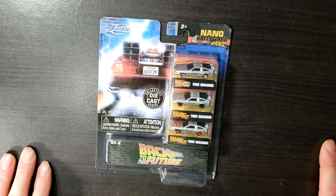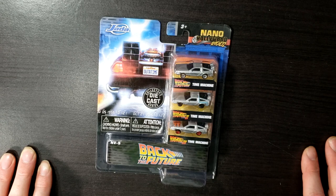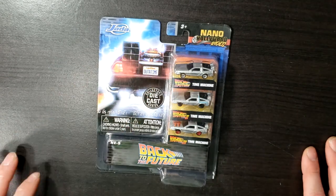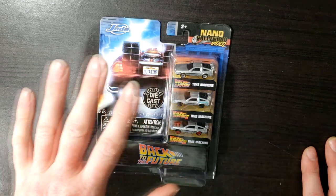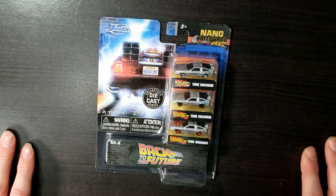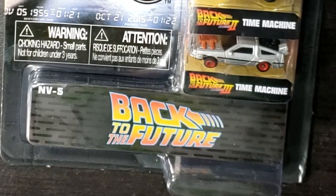This is Back to the Future, Back to the Future 2, and Back to the Future 3 Time Machines. As you can see, this is for ages 3 and up. And as you can tell, these are miniature Back to the Future Time Machines, very reminiscent of the Micro Machines of the day.